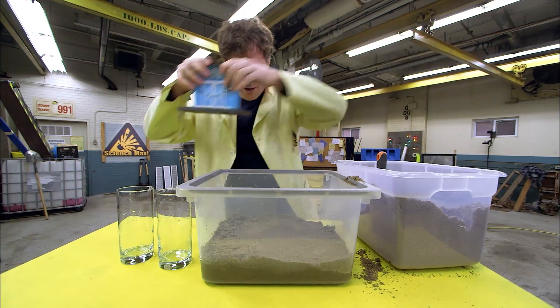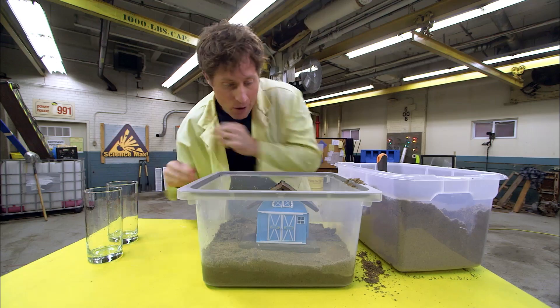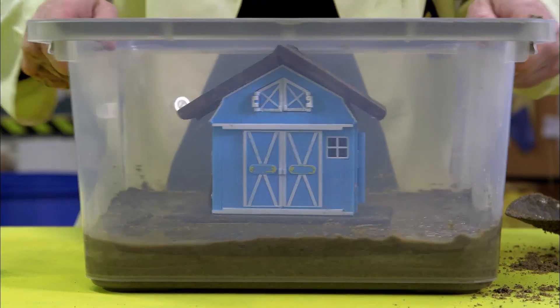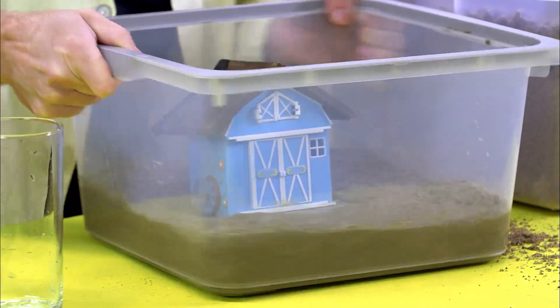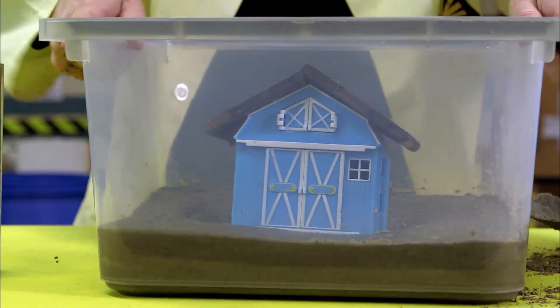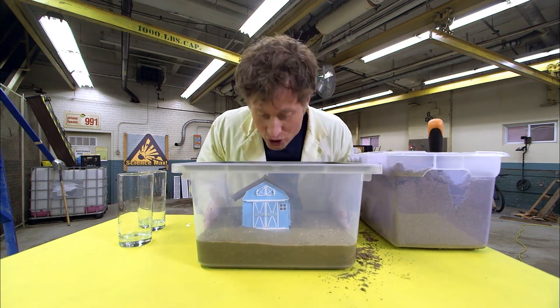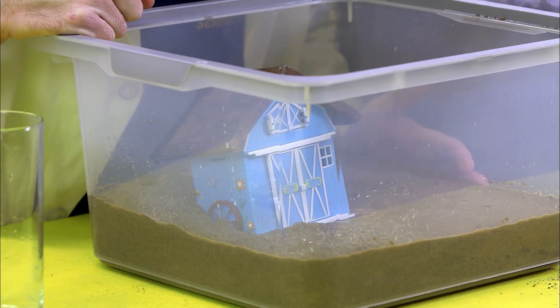Here is a house that I'm going to put on top. And now I will simulate an earthquake. The water rises up and it sort of turns to liquid — soil liquefaction! Heavy things like houses and cars tend to sink, and then the soil re-hardens and everybody's houses are stuck in the mud.